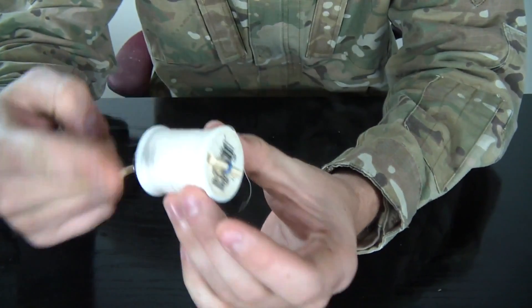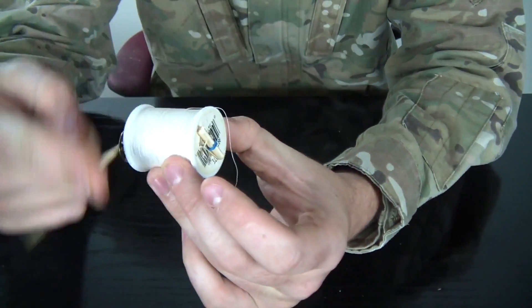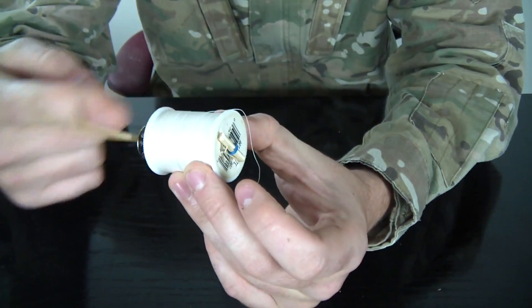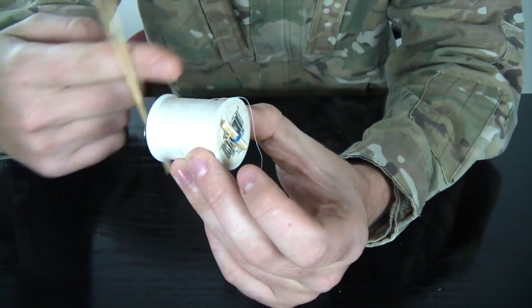All you're gonna need to do now is wind it. The more rubber bands you have, the stronger it will be and the faster it will go.